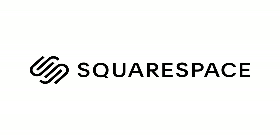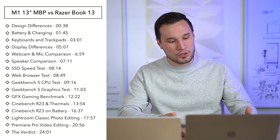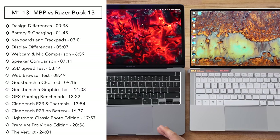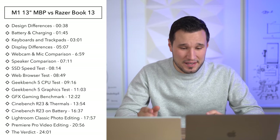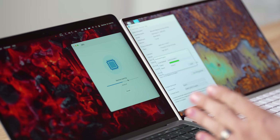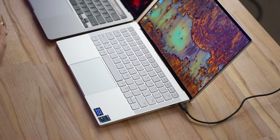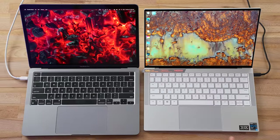This video is sponsored by Squarespace, the best way to make an amazing website. Hey guys, it's Max. In front of me I have the brand new Razer Book — Razer's first non-gaming laptop — and we're going to compare it to the brand new M1-powered MacBook Pro. Both have very similar specs. In this video we're not only going to compare the design, performance, fan noise, and heat, but also speakers, webcam, and microphones, photo editing, and one test you won't want to miss.